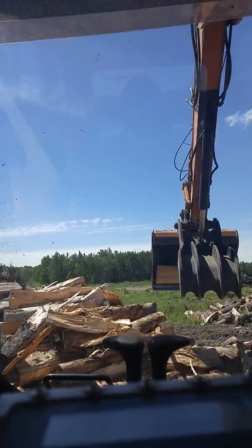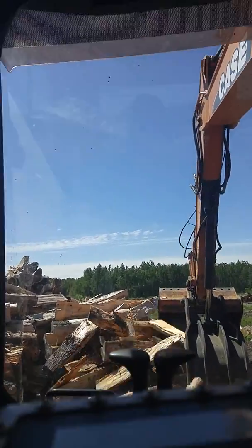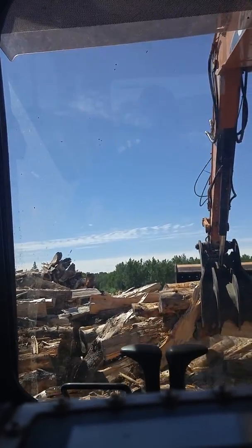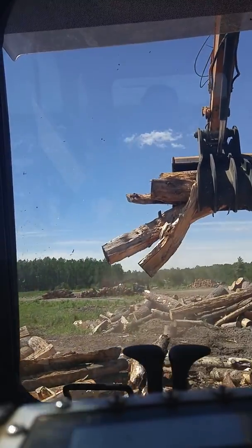So what we've done, we came in with the Hitachi 350 with a nice shear on it and broke up all this wood, quartered it. Works very well. I'm very happy with the shear — one of the best purchases I've made to help my grinder.